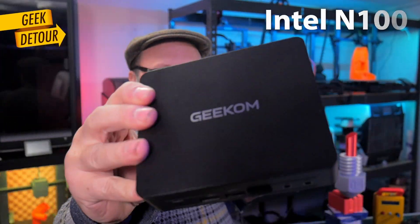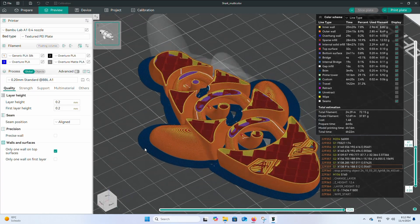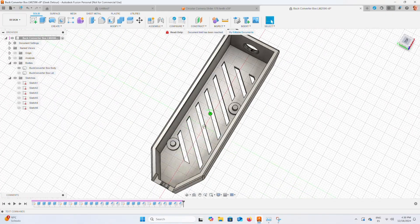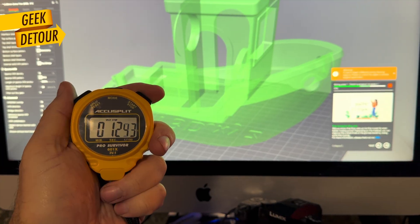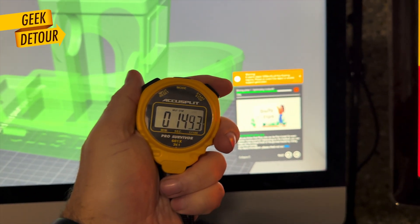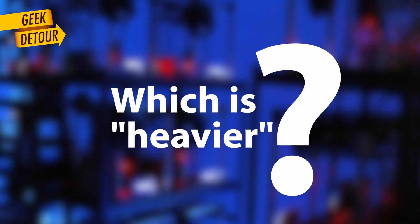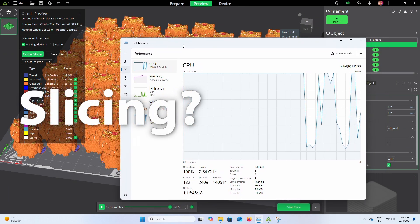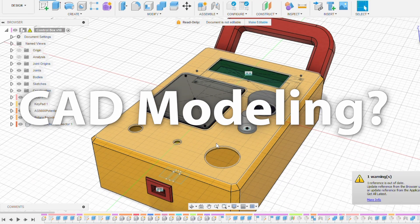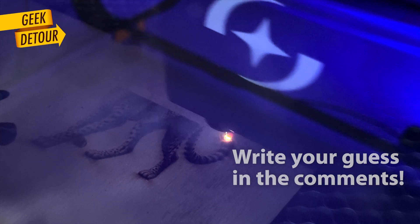Can you 3D print with a mini PC that costs less than the printer itself? Can you use Orca Slicer? Bambu Studio? Can it run Fusion 360? What about laser cutting? Will it slice faster than my old workstation? And here's a good question for you: what do you think will be more challenging — slicing, modeling on Fusion 360, or laser cutting with Lightburn? Write your guess in the comments!